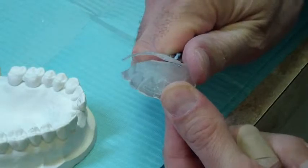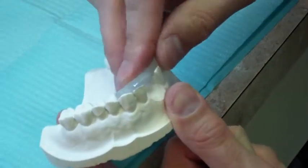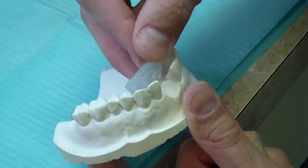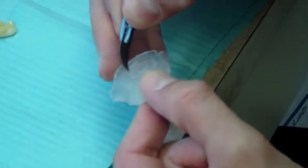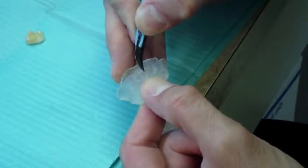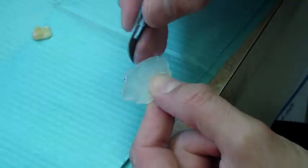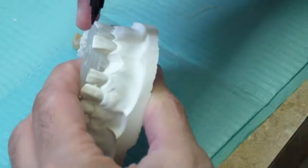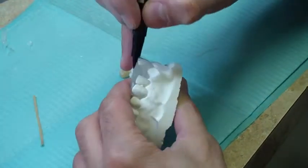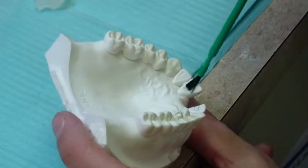Trim the index so that it can be repositioned on the model without interferences. Trim any interferences in the index in the position of the pontic, which will result in easier and more precise placement of the denture tooth in later stages. With the index in position on the model, mark the precise position of the index relative to the model. This will facilitate repositioning at later stages. Apply a separator on the working surfaces of the model and allow to dry.